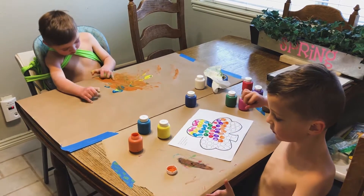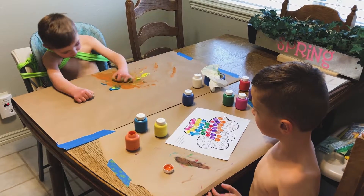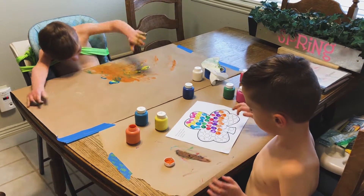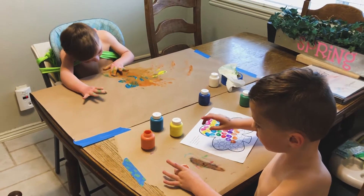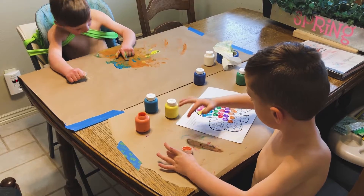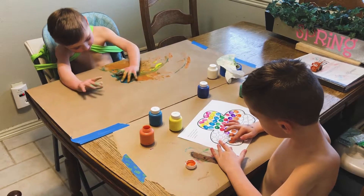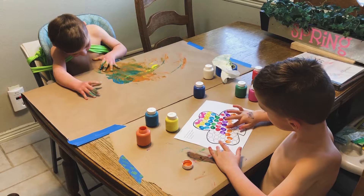I told you, okay, you've got more spots to paint — lots of spots to paint. Are you having fun? You guys are awesome artists. We'll have to use the thicker paper next time, huh Liam, so you can paint like it does.